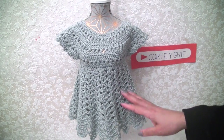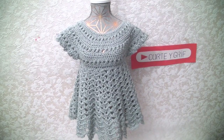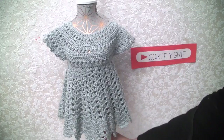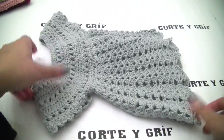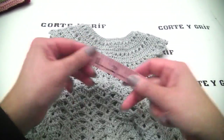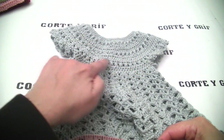I showed you the dress. Now I will share the measurements with you. If you want to do this for a newborn, as a gift, or for the American Girl doll, don't forget to let me know in the comments below. The waist all around is 13.5 inches — 34 centimeters all around the waist.